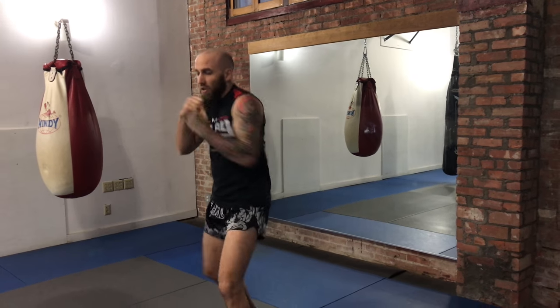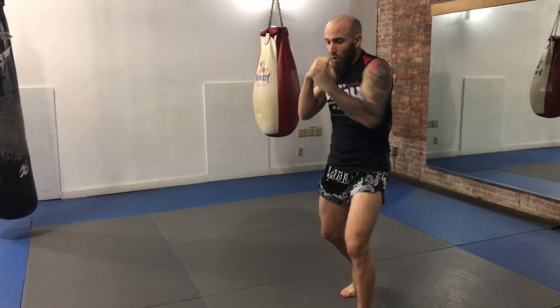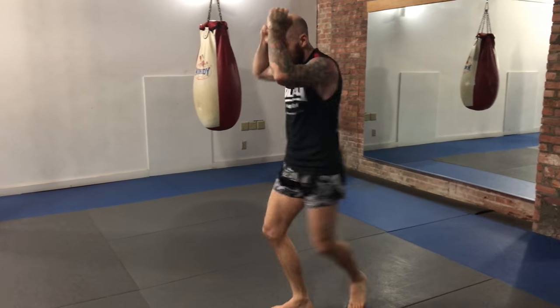The first way I like to shadowbox with purpose is just to warm up. I usually like to bounce around, stay nice and loose, get my hips, get my kicks, get my whole body in motion so I can get all my muscles ready for the training session ahead.